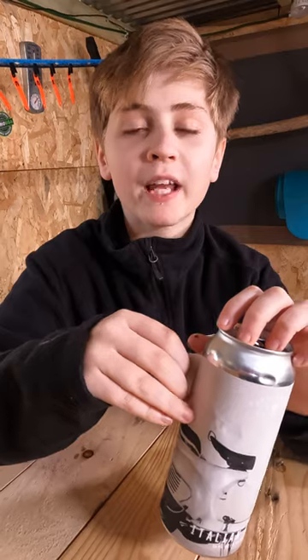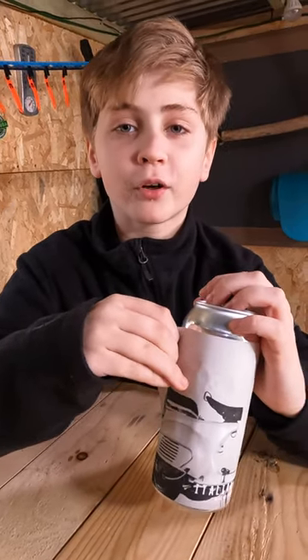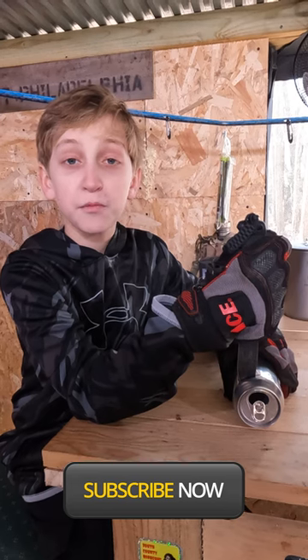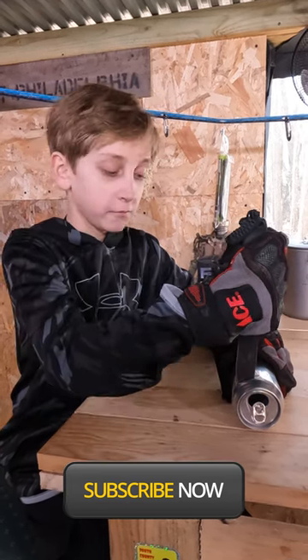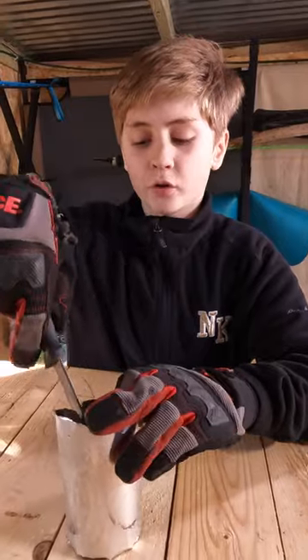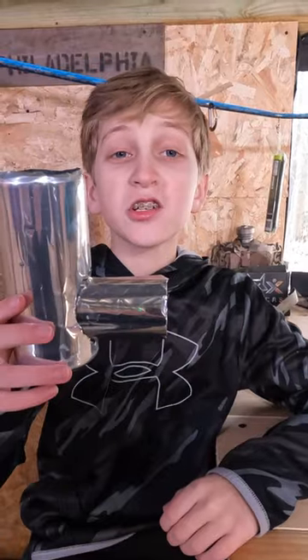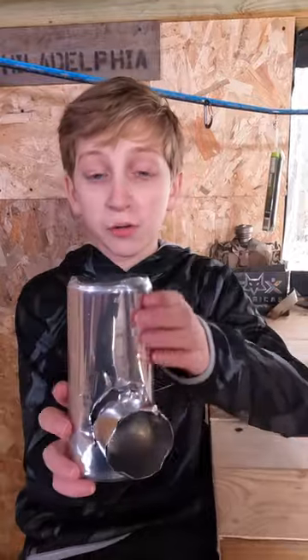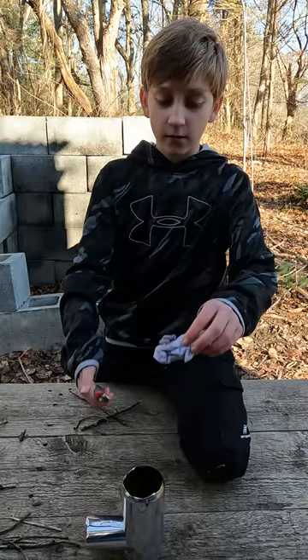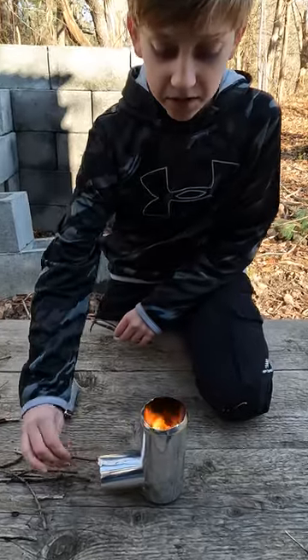Peel off the label, but keep them — they're usually made from plastic, so they will even burn if they're wet. Carefully cut the tops off of both cans and the bottom off of one. Then slice it down the middle so you can coil it. Cut a hole in the other one. Slide your split can into the hole — this is where you'll feed your fuel into. Light your tinder.